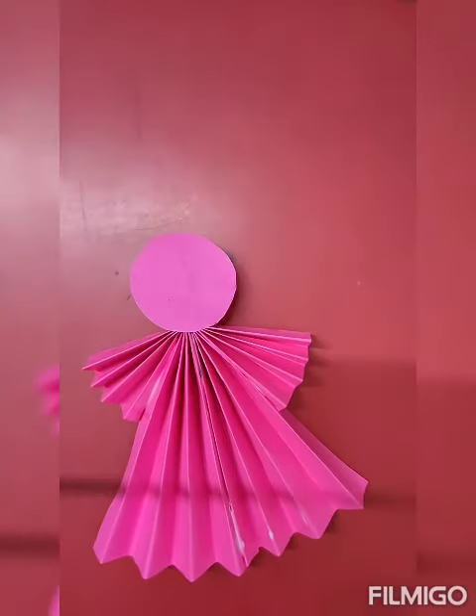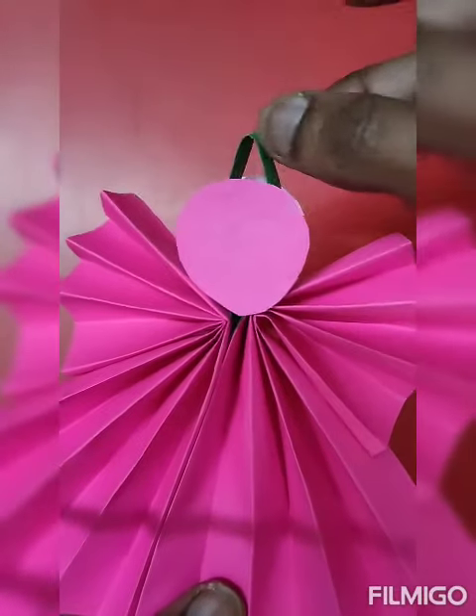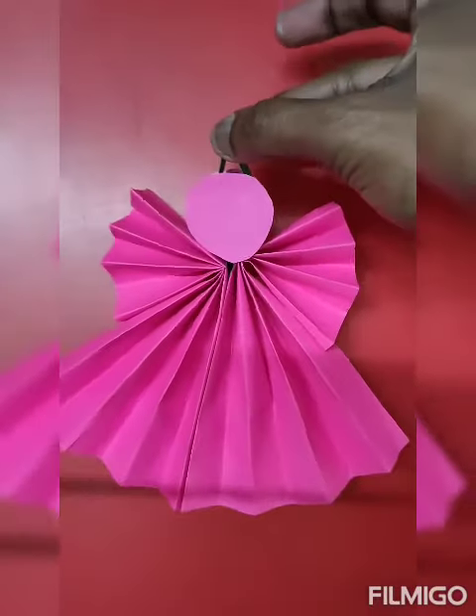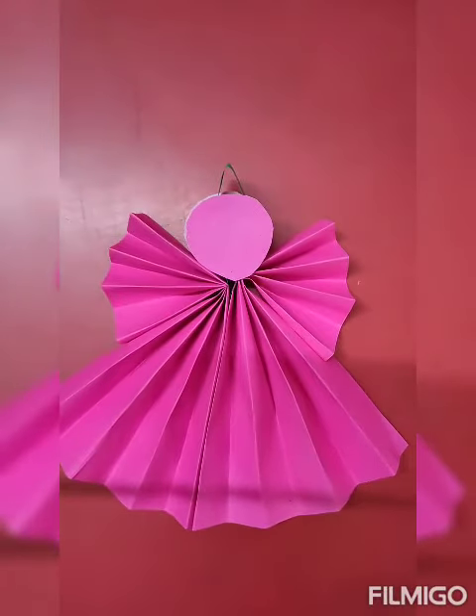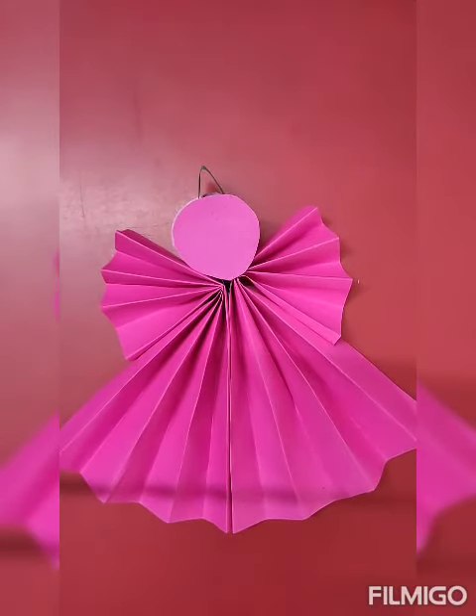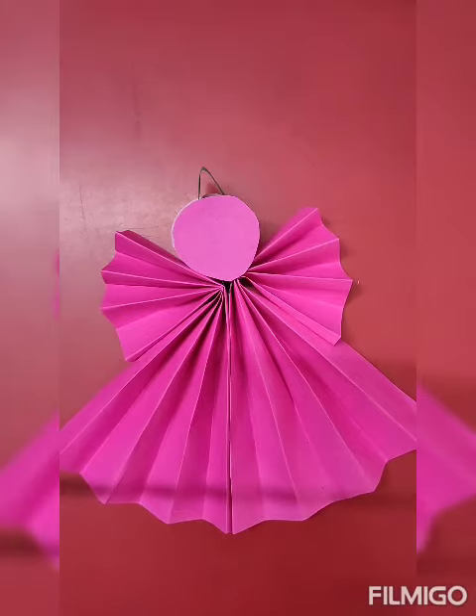Paste it. After pasting, something will look like this. We will put it on the right side. Take care — bye bye, Merry Christmas!